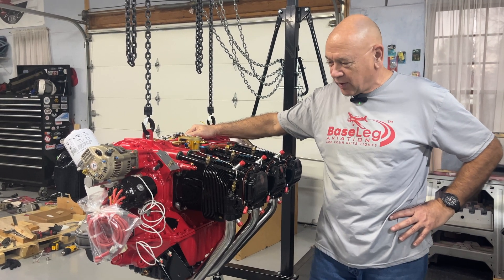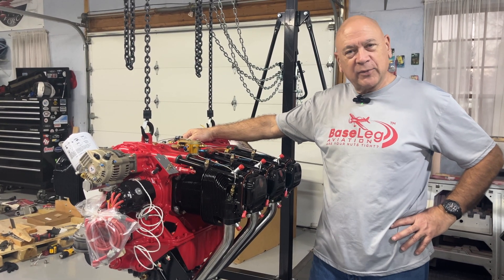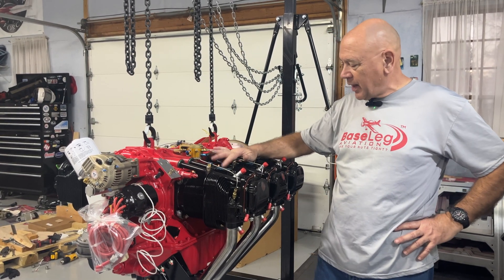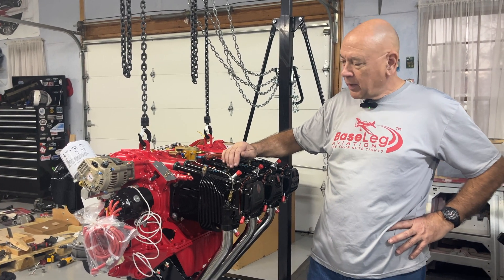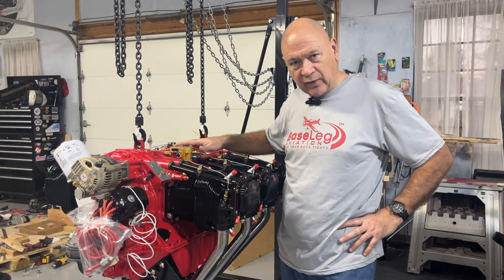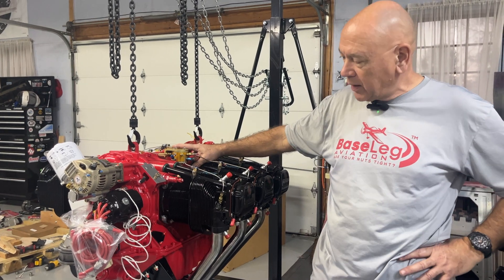Basically, some of the questions are: what's different about a helicopter engine? Those are good questions. Basically, this is an IO-540, but it's an HIO-540. It's a Thunderbolt, so it's experimental — it's got the Y ahead of that, so it's a Y-HIO-540.